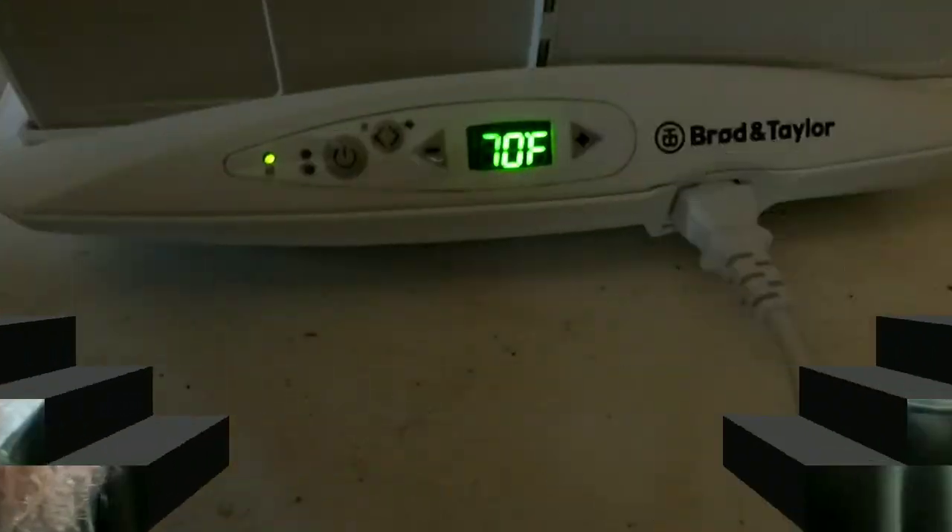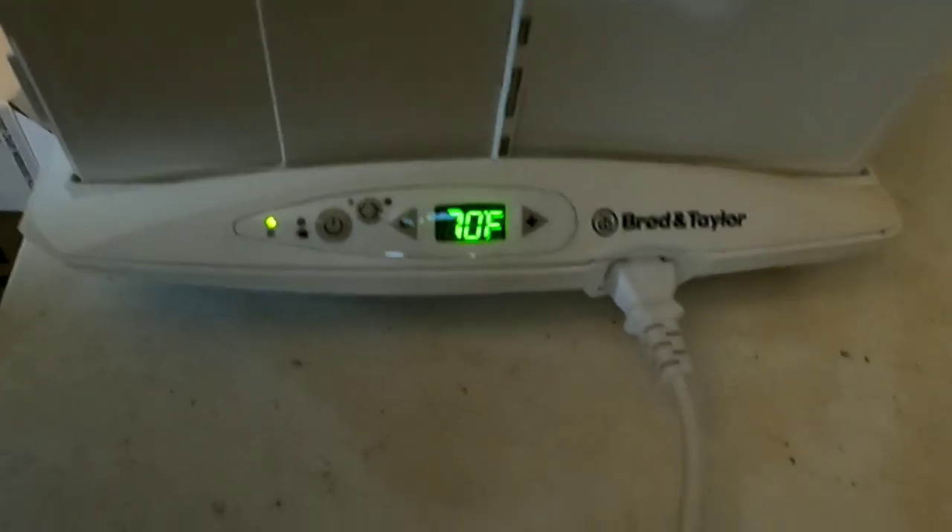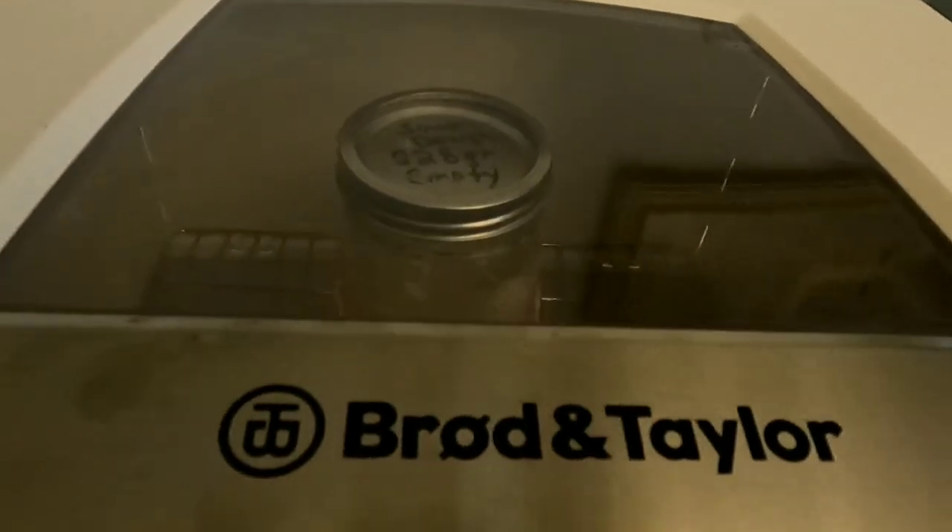Now that Hoochie Mama is ready to go — she's vigorous and puffed up — and I know how long it takes her to get there, she is ready to bake. This is a size loaf you'll be able to use for one or two people, to be used up in one or two days. But since it's only 49 degrees in the house, I'm going to use the proofer.